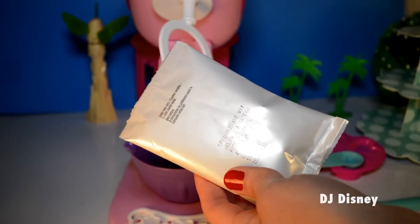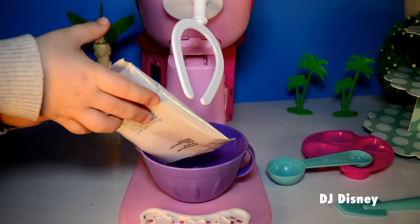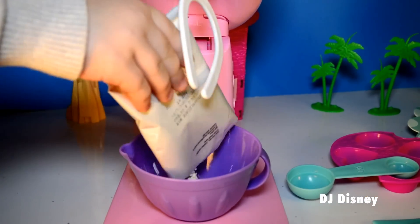Using the sprinkle cake mix we're going to make some cupcakes. So let's mix it up. First, we pour the contents in the bowl.